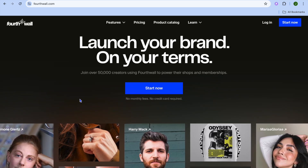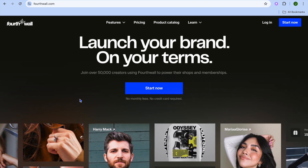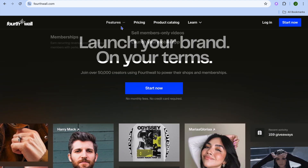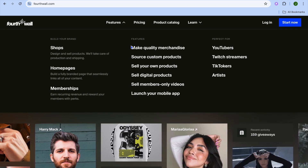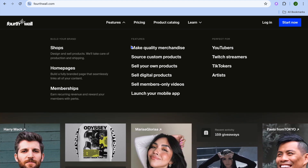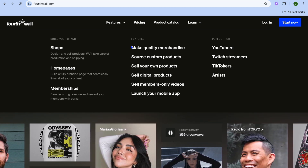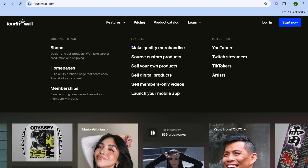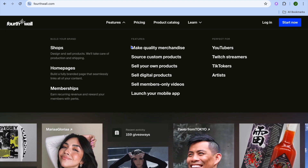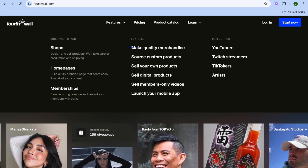I'm your host Jason and welcome to my full Fortwall tutorial. I'll be showing you how to use this wonderful platform that allows us to sell anything online. Fortwall allows its users to sell merchandise, so you can do print on demand where you simply upload your design and choose the product you'd like to add it to. You can also sell memberships, physical products, or digital products. There are so many things you can do with Fortwall and I will be showing you step by step how to use these different features.